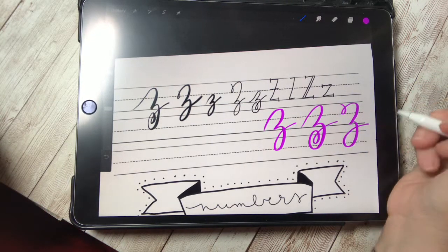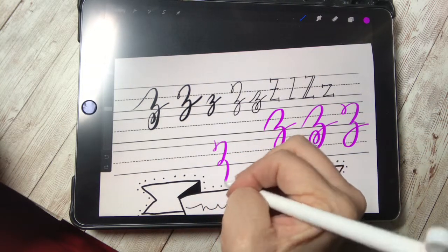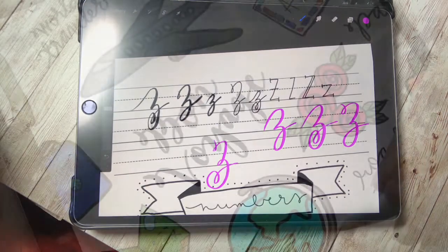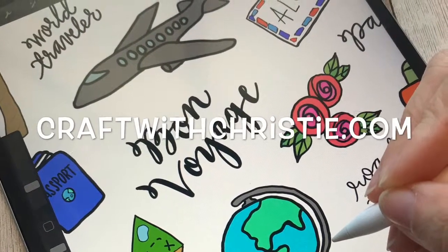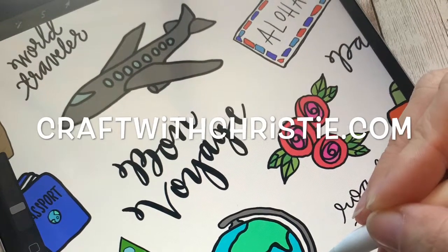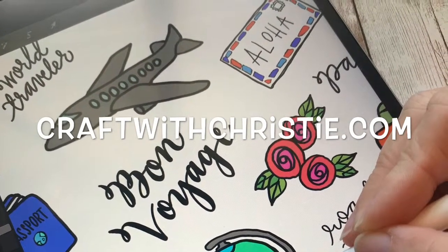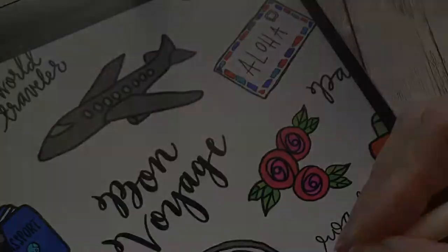If you're interested in learning more, I also have a hand lettering tribe where we do all kinds of hand lettering on pen and paper. We paint, we do all sorts of things, and we'll also do some iPad artwork too. So I'd love for you to join us. If you want to find out more about it, go to craftwithchristie.com. Thanks for watching.